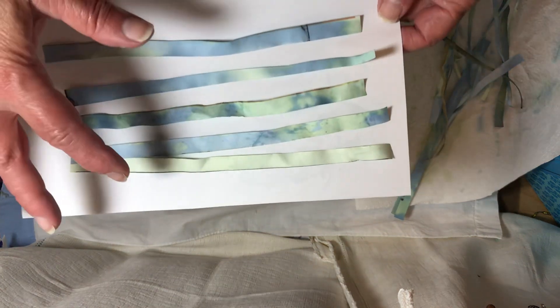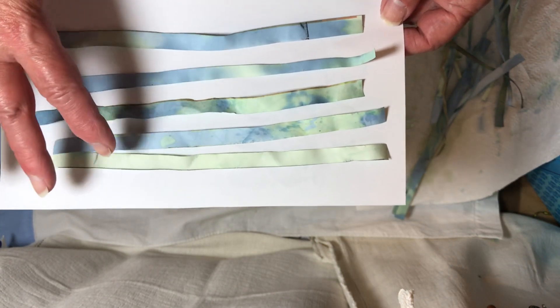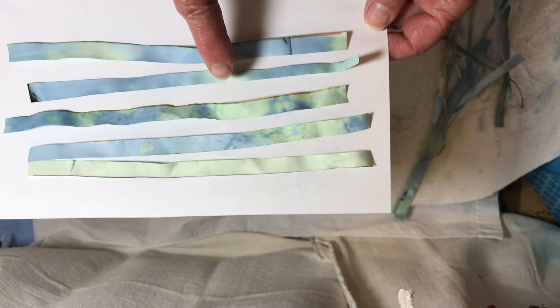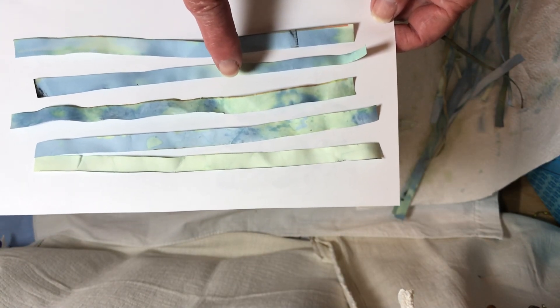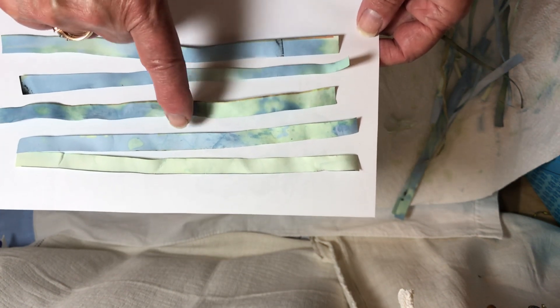This would be just a plain blue — the plain blue from the alum. And then the alum and vinegar were in this one, but they were laying on top of these, so the colors kind of ran.